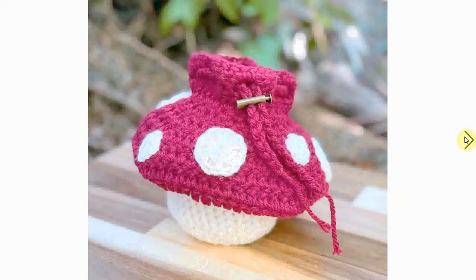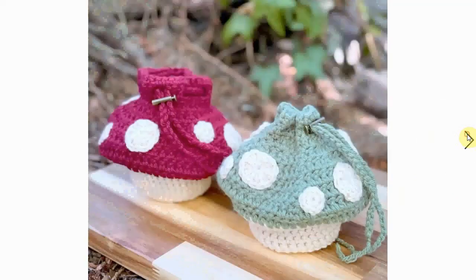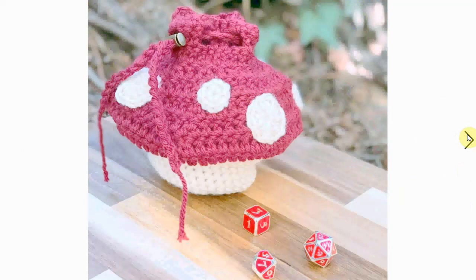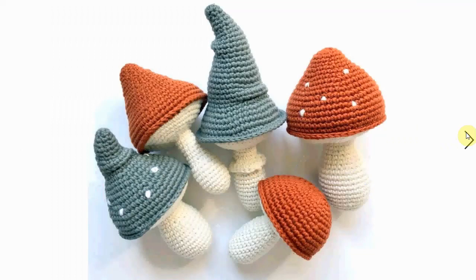Here is a nice mushroom purse. It has a little string you can close it with. Here's the bigger one and a smaller one — they are quite adorable. Here it is in green as well, very nice and fun. You can put little things inside — nice little purses, great keepsakes.